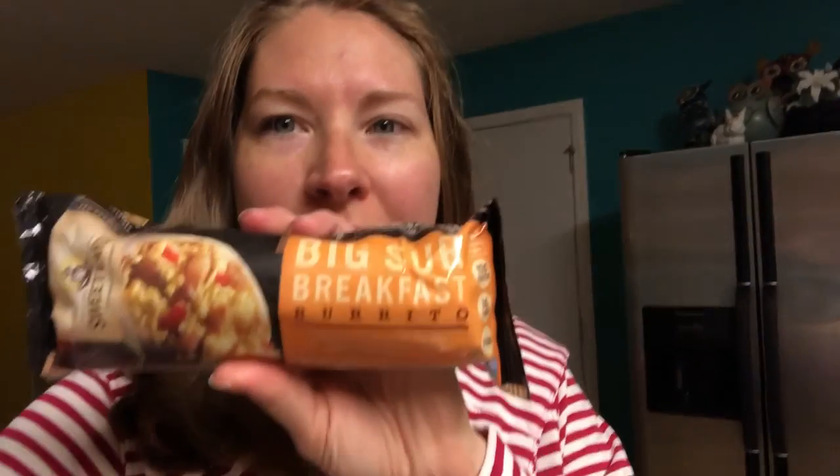What I'm going to make for breakfast is this — a Big Sur burrito from Sweet Earth. This is one of my favorite breakfast things to make. It takes about an hour to cook in the oven though, so I very rarely take the time to make it.